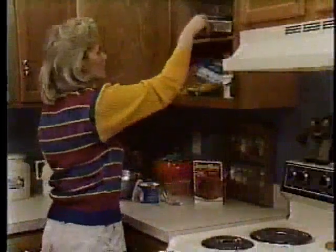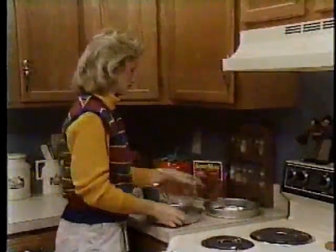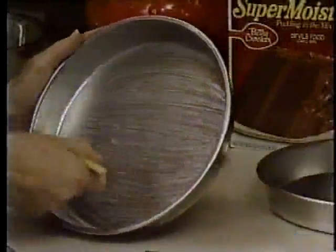Choose the right baking pans. Shiny metal pans produce the prettiest cakes because they reflect heat and result in a light brown crust. Prepare the pans with shortening and flour. For best results, use a pastry brush to apply the shortening.